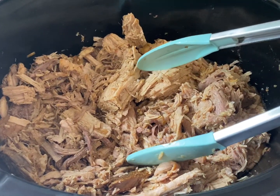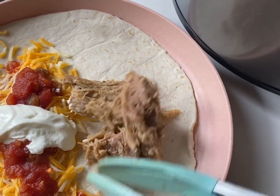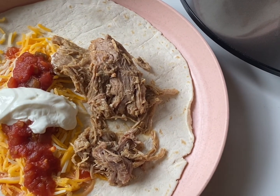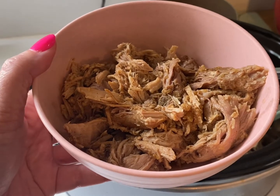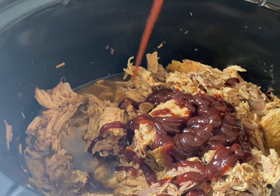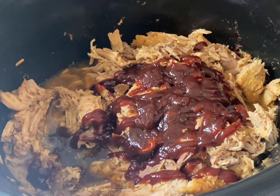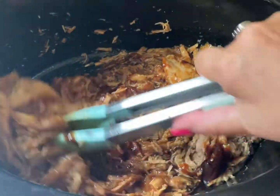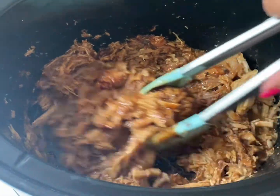Now my house is divided on the next step. My daughter likes a little pulled pork on a flour tortilla, or possibly with some nachos. So I'm setting aside a nice bowl of this just for her. As for the rest of it, I'm wanting some barbecue. I added my Sweet Baby Ray's right in there — any juice that was still left in the crock pot stayed in there. I'm just mixing in that beautiful Sweet Baby Ray's barbecue sauce.